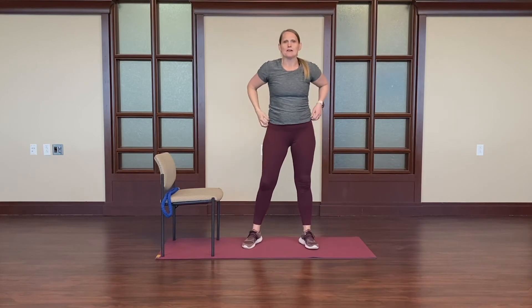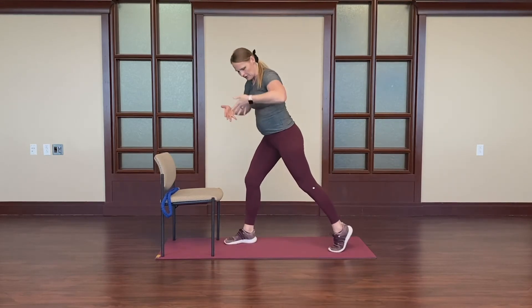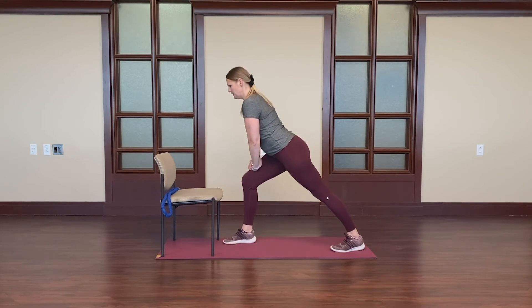From there, we're going to stretch the calves. We'll teach you what's called a running lunge. Putting one foot in front of the other, you'll push that back heel down. Hands can rest here, just above the knees, keeping your neck aligned with your spine.